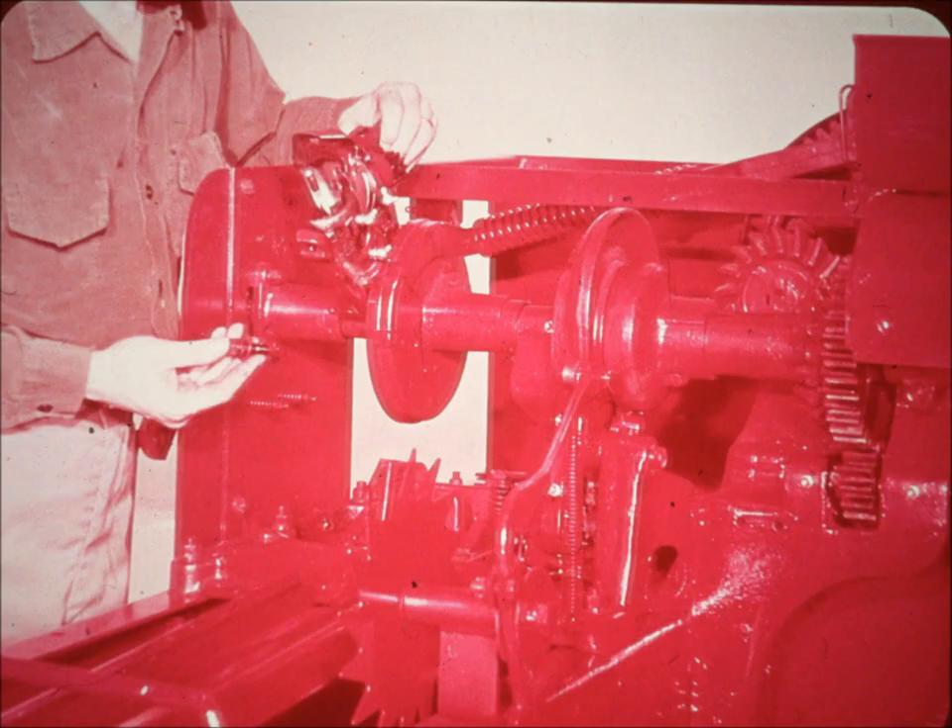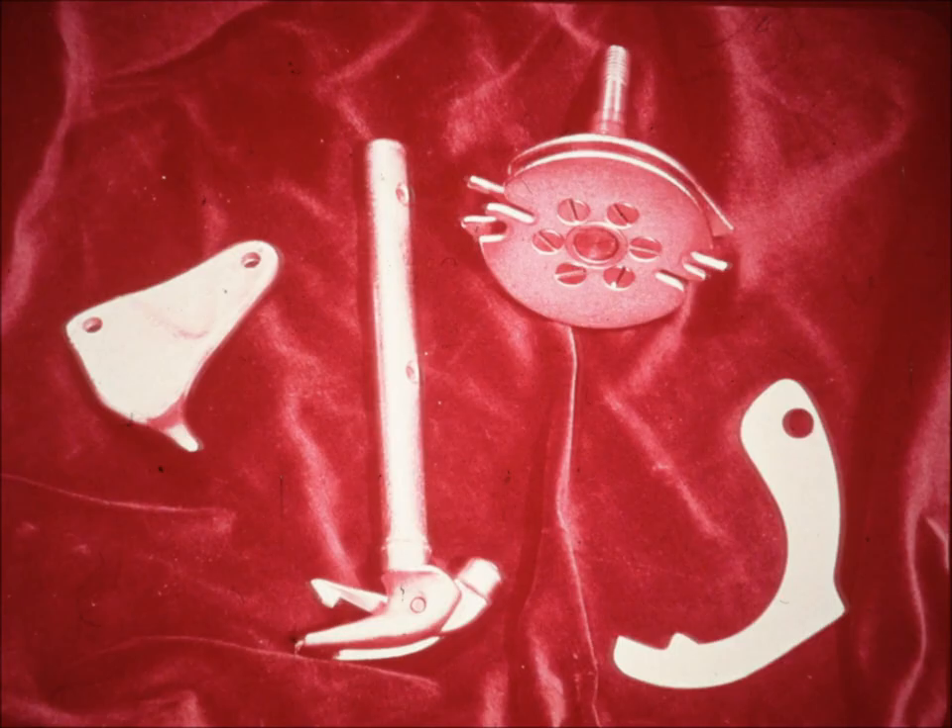Continual knotter improvements have been made to increase tying efficiency, to simplify field adjustments, and to ensure maximum performance. For example, the basic twine handling parts of the new McCormick knotter are chrome plated, eliminating rust and making these parts last for millions of cycles.